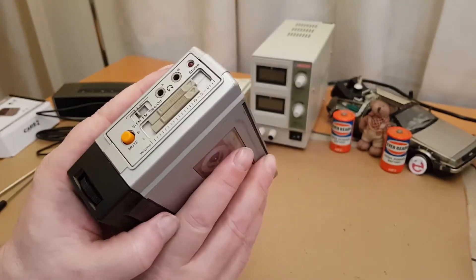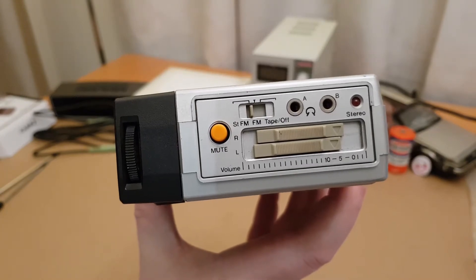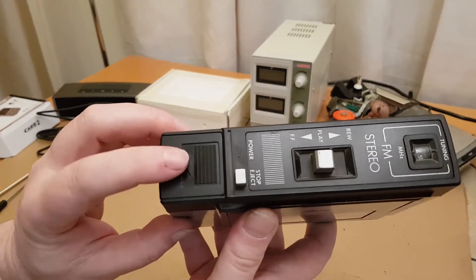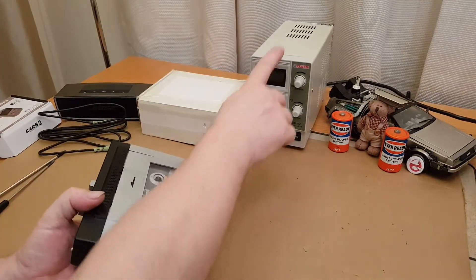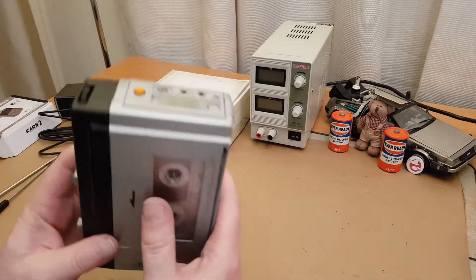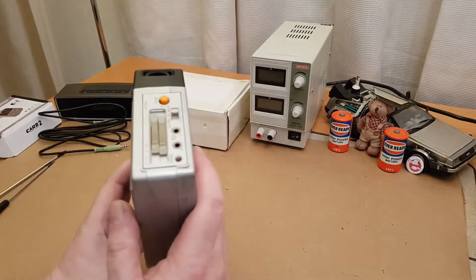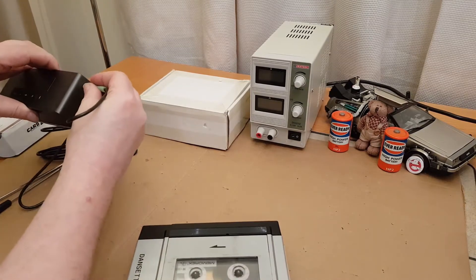It has dual headphone sockets and a little stereo light for when it's tuned into stereo. If we show you the buttons on the top — someone's put a screw through the battery cover. There's no speaker built in, so headphones won't work here, so I've got a little Bose speaker to plug in.